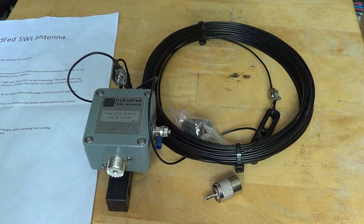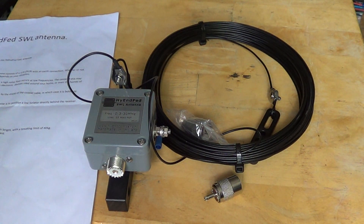I'll be installing this today and giving some performance results. I'll be able to compare it a little with my previous 100-foot wire antenna to see how it actually works.